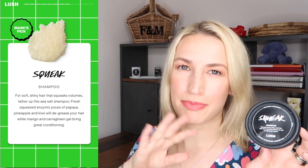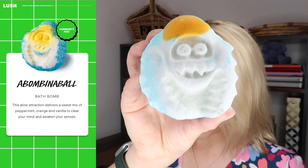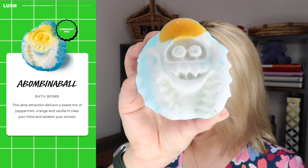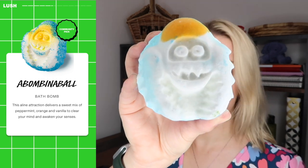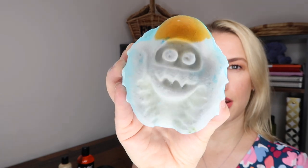This next one smells super minty — it's a bath bomb. This is the Abominable Bath Bomb. It says this alpine attraction delivers a sweet mix of peppermint, orange and vanilla to clear your mind and awaken your senses. You definitely get the peppermint as the strongest scent over everything else. At the back it's like a circle and at the front it's an abominable snowman, which is more of a winter thing really, but there we go. My hands are nice and blue now.